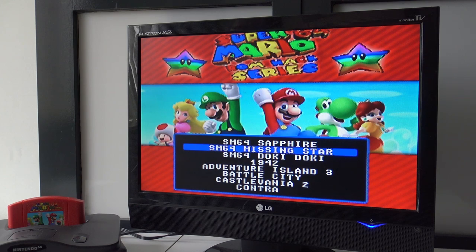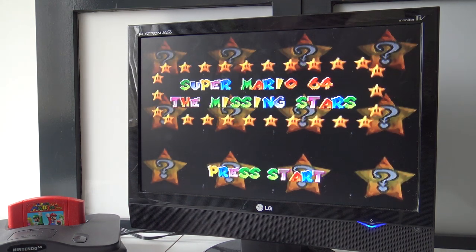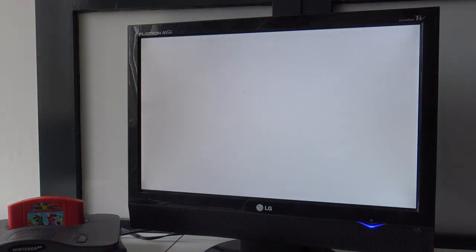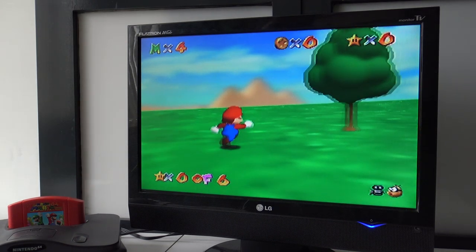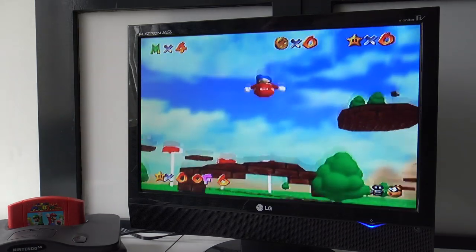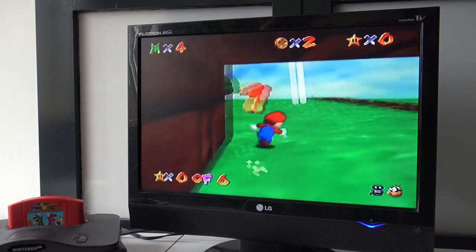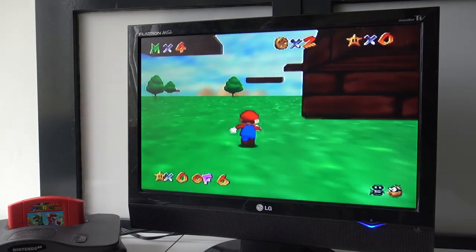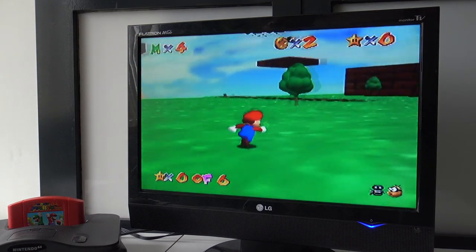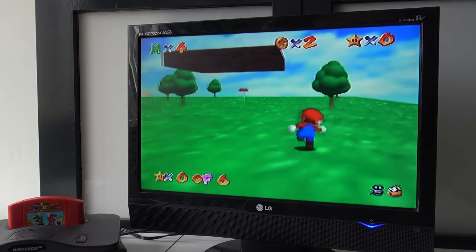Super Mario 64 Missing the Star — let's see what they changed with this one. The save function doesn't work, by the way. I think it's more like a mini-game. The previous one has the paintings you need to jump into, like the original game, but this one doesn't have it at all.